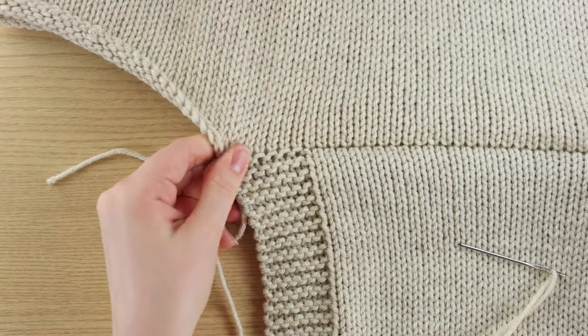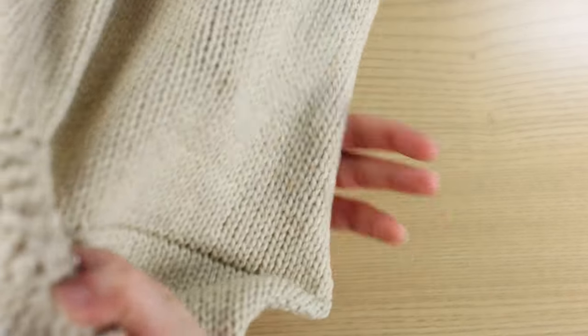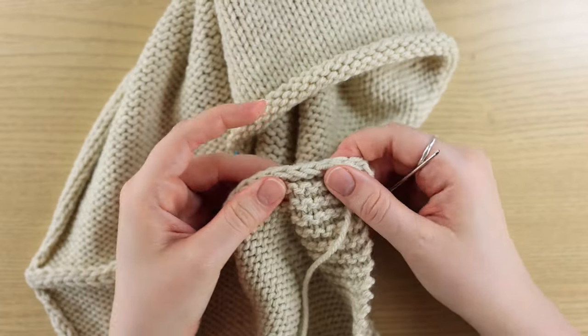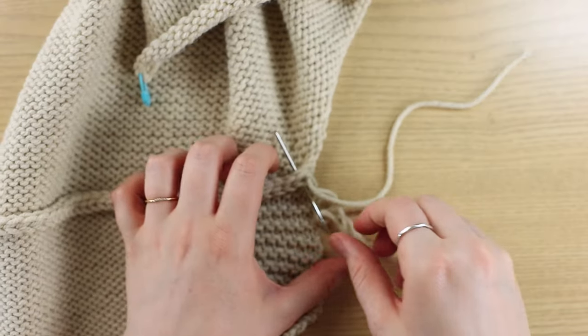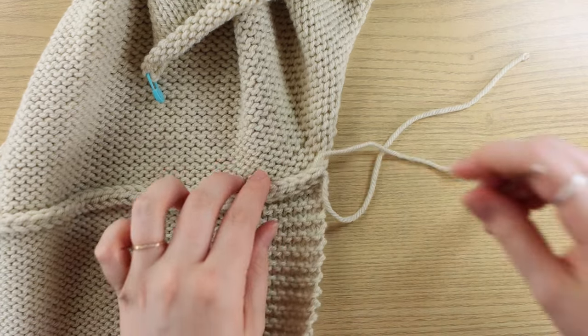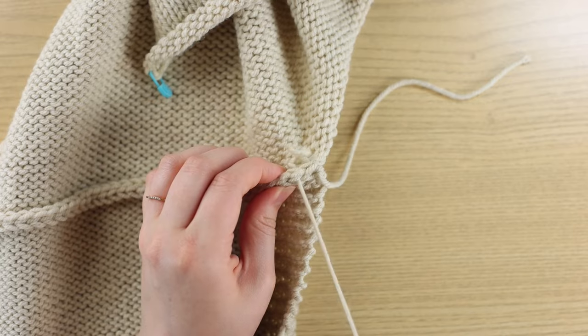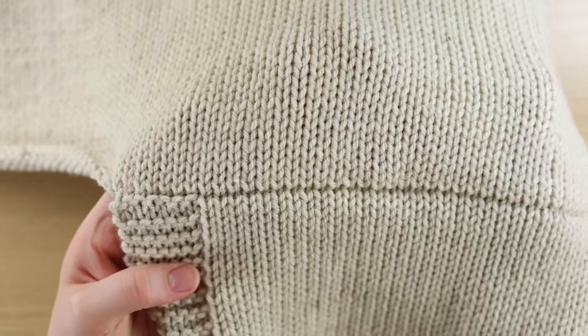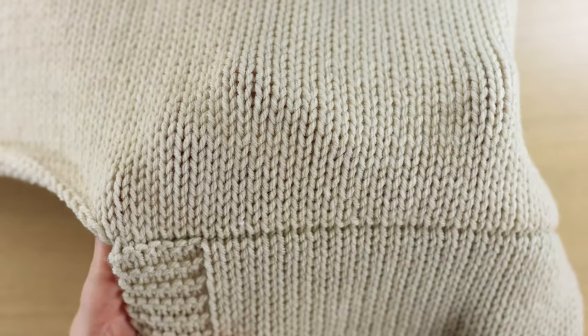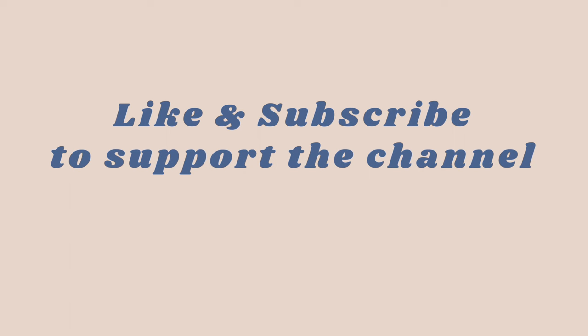You don't have to do it exactly that way — you can do it slightly differently, but I think it works just fine. Then I just weave in my ends to secure it. I flip it over and it gives you this perfect seam on the wrong side, so it's very easy to hide your tails in. And there we have it — this is our perfect shoulder seam. Everything lines up really beautifully. I hope you found this video helpful. If you did, please leave a like and subscribe for more tutorials.